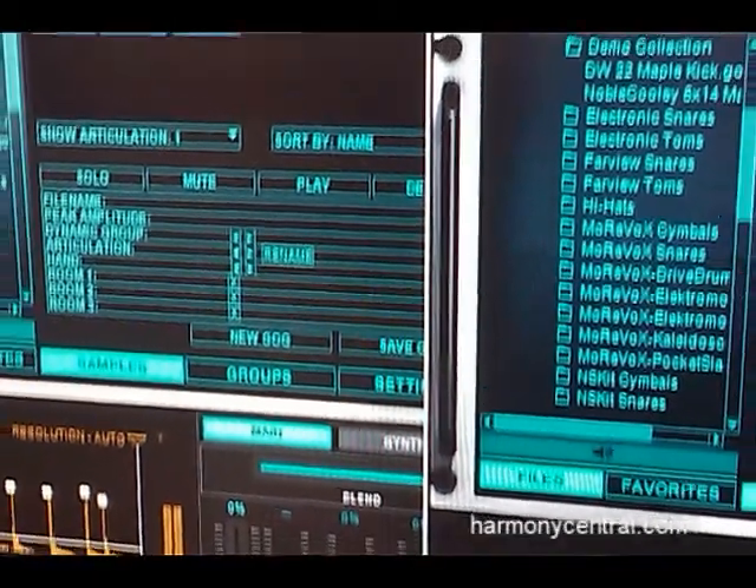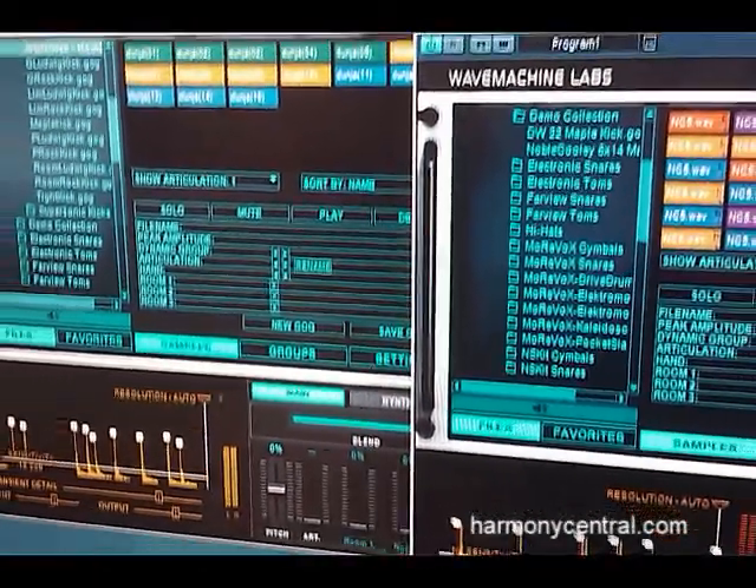There's automatic hi-hat tracking in the Platinum version. What this does is it automatically figures out the difference between a closed hi-hat, open hi-hat, or something in between and plays the appropriate hi-hat sample.